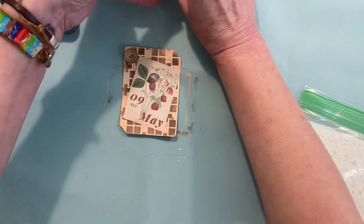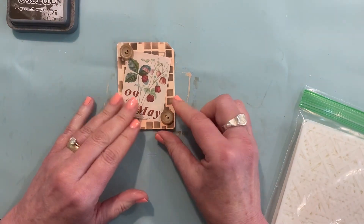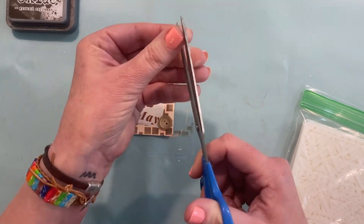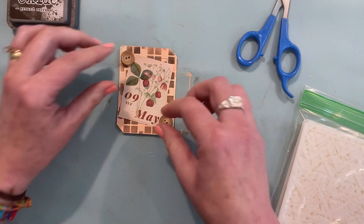Still going with the less is more feel of the cards. I'm sure sooner or later I'll be adding all kinds of things again. But right now I didn't even want to put the string in the buttons. I thought that was a little bit too much, and they went so well with the background that I just left them like that.